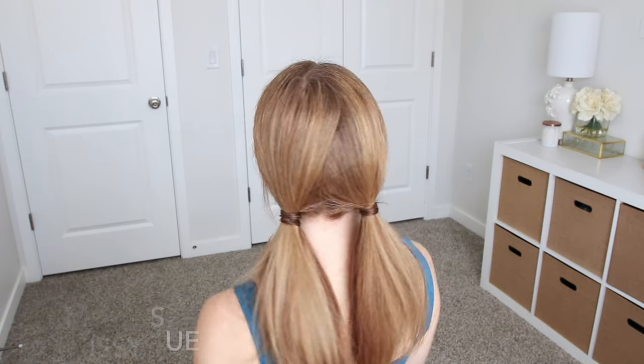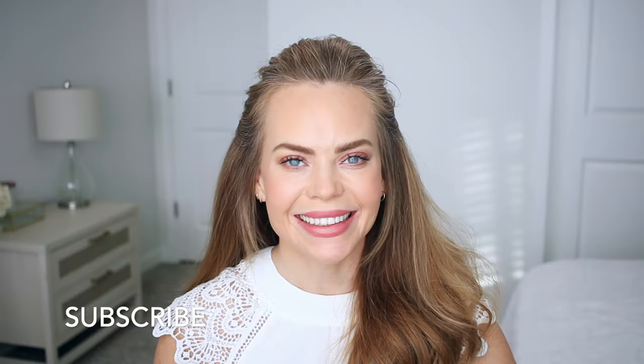Hello, it's Missy! Welcome back to my channel. I'm back with another hairstyle. Let me know what you think about this hairstyle down below in the comment section, and let's get started.